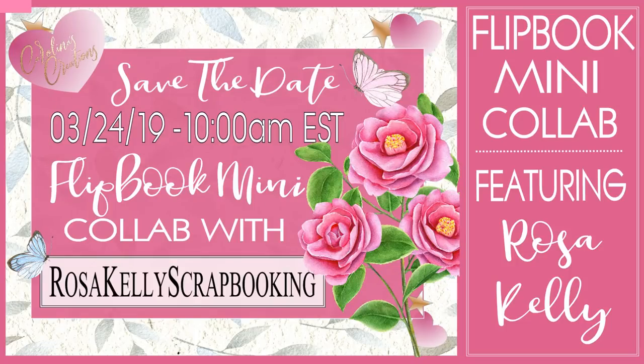Hi, my super sweet crafty friends! Welcome to my channel, Carolina's Creations and Made. If you're new, please subscribe and click the button down below so you don't miss my videos.